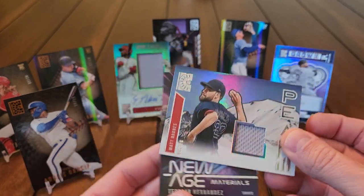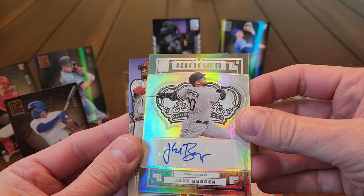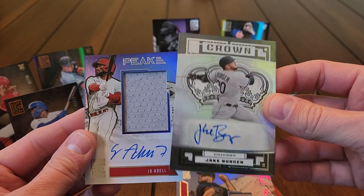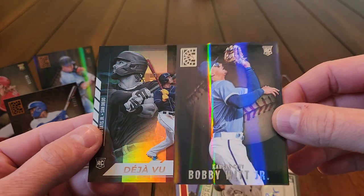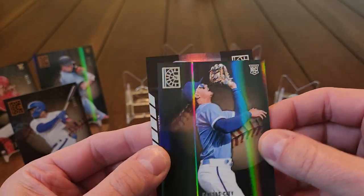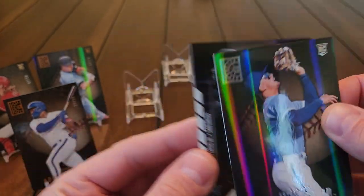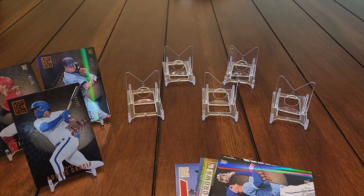There you go — that's an FOTL box. Questionable relics, but I do like the autographs — the Peak autos and the Crown auto are pretty cool. Not horrible on the autos, pretty happy with that. Nice Wander Franco and Bobby Witt Jr. We did get several nice rookies. The Wander and Tatis Deja Vu is a pretty cool card and we got three low numbered cards. Let me know what you think about Panini Capstone — do you think this is a one-and-done set or is it going to stick around every year? Go ahead and subscribe to the channel if you haven't yet, and I'll catch you next time.